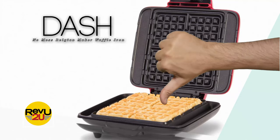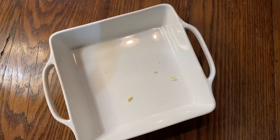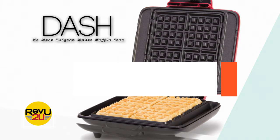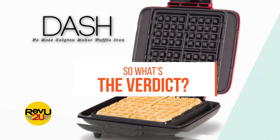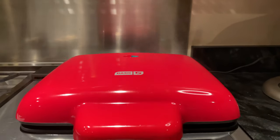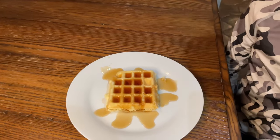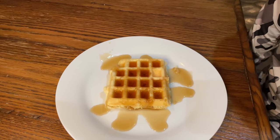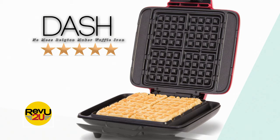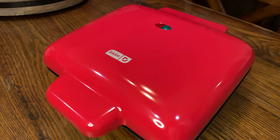So what's the downside? There really are none. Our only issue is that it doesn't make eight waffles at a time. Overall, the Dash No Mess Belgian Maker Waffle Iron does exactly what it's meant to do, doesn't make a mess while doing so, and pumps out some pretty perfect looking non-pancakes — a.k.a. waffles. We give it a rating of five out of five stars. This product is unreal — definitely go grab yourself one and treat yourself to some fluffy, crispy waffles.